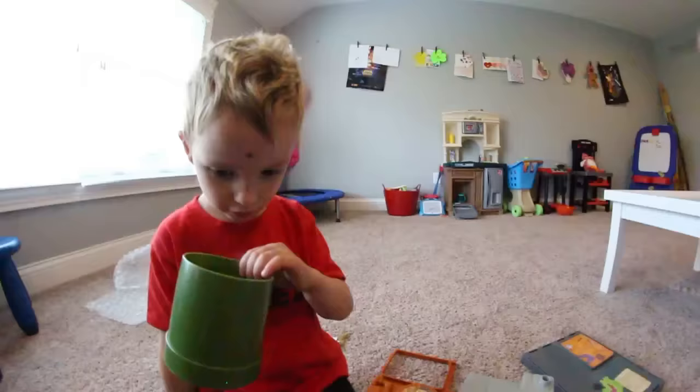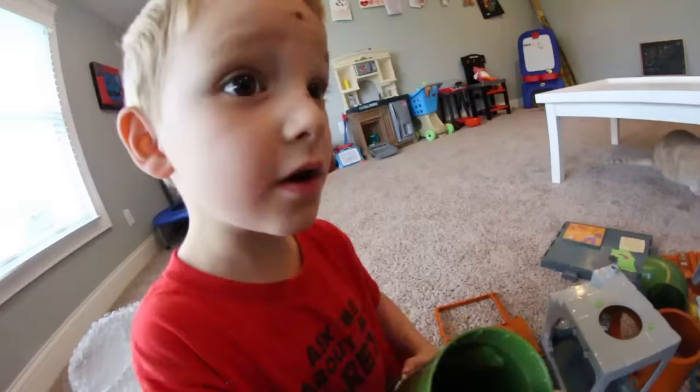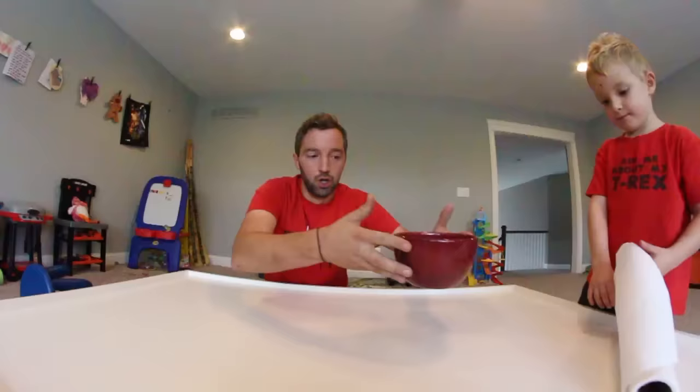We're gonna clean it up, build it, and then play with it. Hey buddy, do you want to tell people how you got that on your head? He was at preschool and was rubbing his face on his cot, not knowing it was actually burning him — he got a rug burn. Look what I have — a soap solution and some paper towels. Bring me the pieces one by one and I'm gonna clean it up so it's not gross anymore.